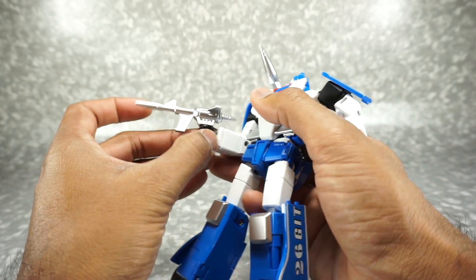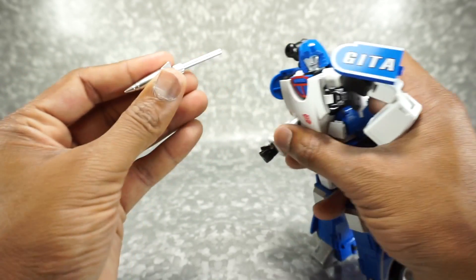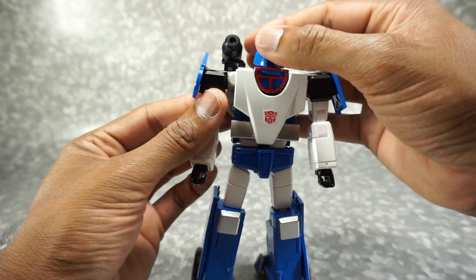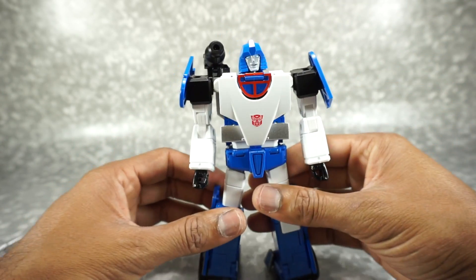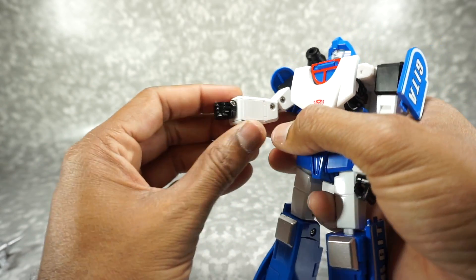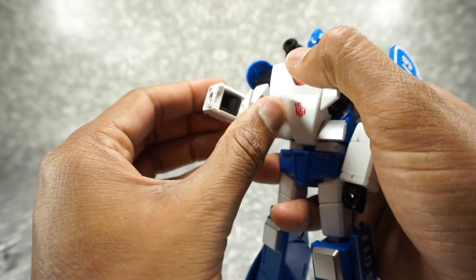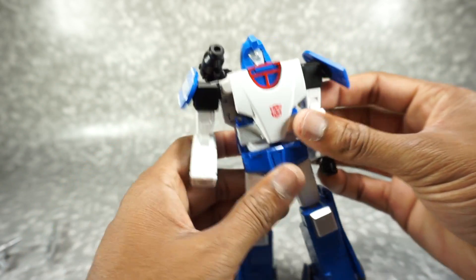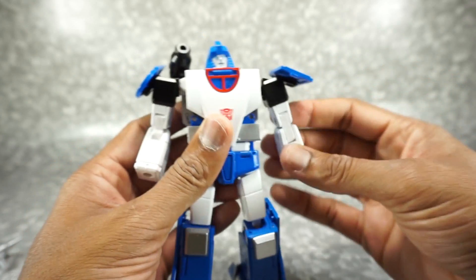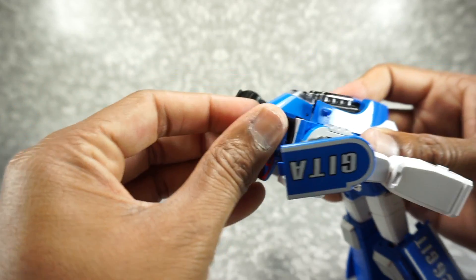Let's start the transformation with the easy stuff. Lift up his thumb just a bit, then get the gun out and take the rocket out of the shoulder. Go ahead and fold the thumb down, fold the fingers in — classic Masterpiece-style hand. Open up the panel, fold it in, and tab it in. Same on this side — open the panel, fold it in. That takes care of the hands. Now turn the head around and leave that there for now — we're going to get that in a little bit later.